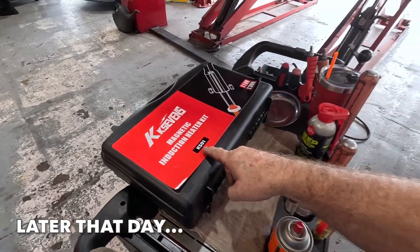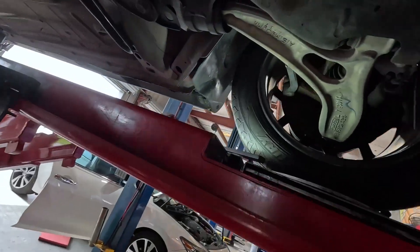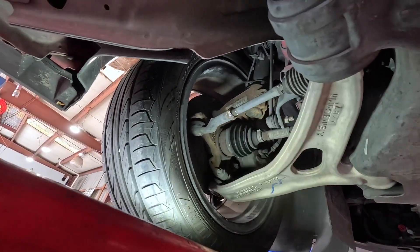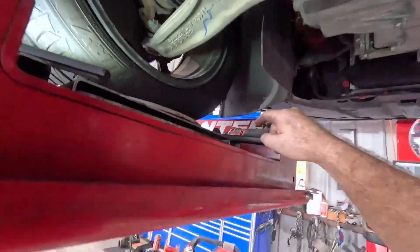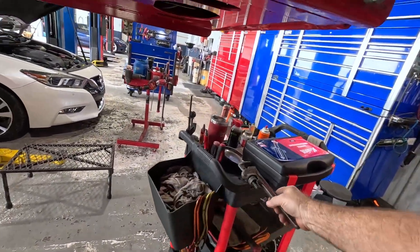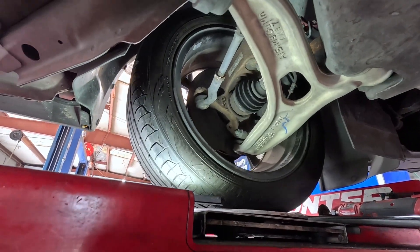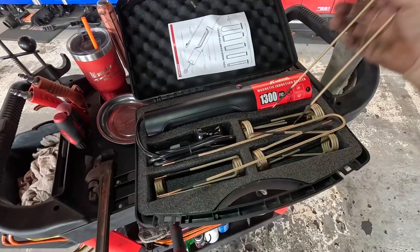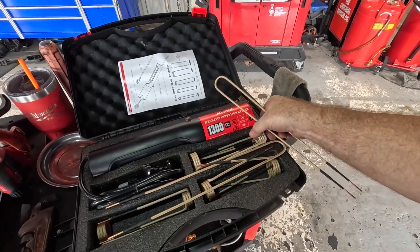We're going to try out this KK7S KS01. We have a frozen tie rod jam nut and someone has boogered it up pretty bad. I've done a little bit with my adjustable and with a pipe and it will not turn. So we're going to use the inductive heater to heat this nut, see if we can get it turned that way. I'm going to use one of these universals.